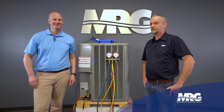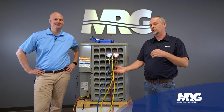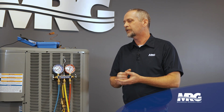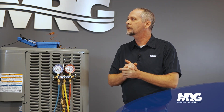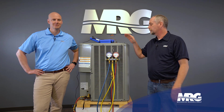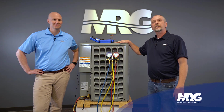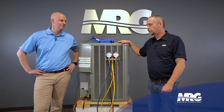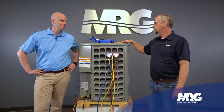Yeah, absolutely. A lot of people get confused about it. Coming up, I was very confused — superheat, subcooling, what should I use, what's the best thing to charge with? You get taught things a certain way and then you find out later in life there's a time and a place for everything. Same with subcooling. So we're going to talk about what subcooling is and how do you charge an air conditioning system using subcooling.